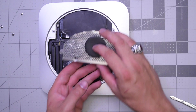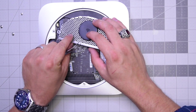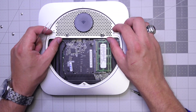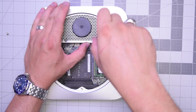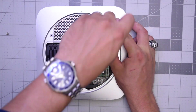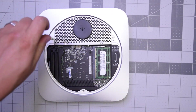Go ahead and align the Wi-Fi antenna in the following orientation. Put its cable over the Wi-Fi card clip and just pop it into place. Make sure it's nice and tight and locked. Now go ahead and align the antenna and secure the bottom two T-screws first, then the two T-screws on the right and the left.